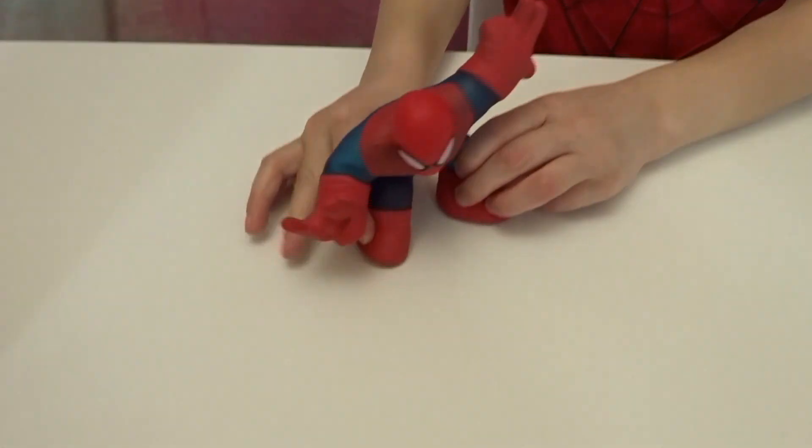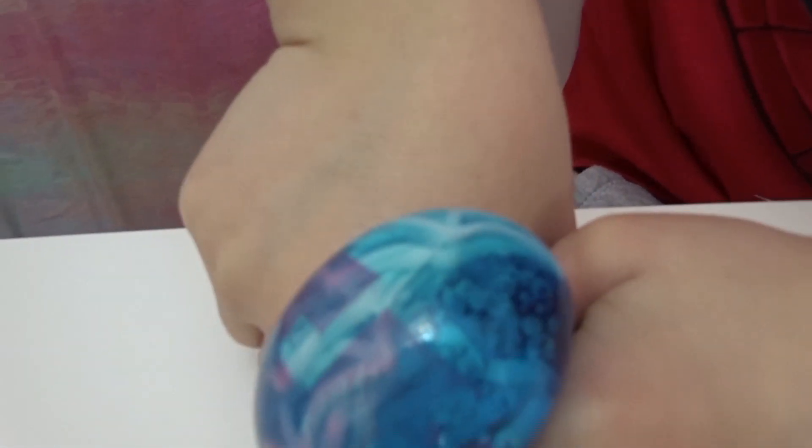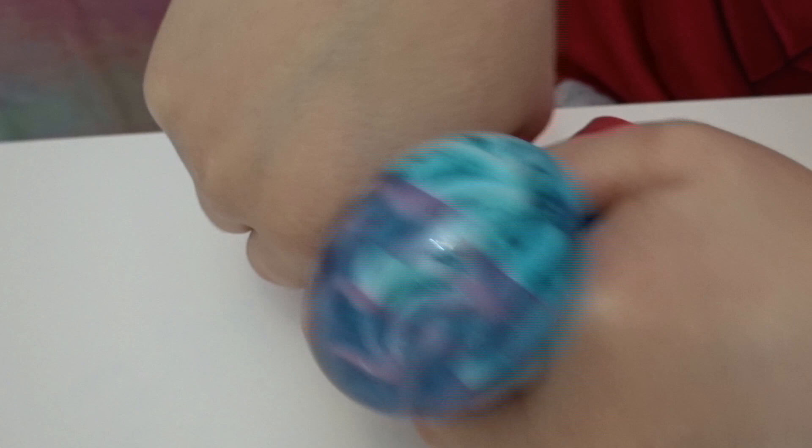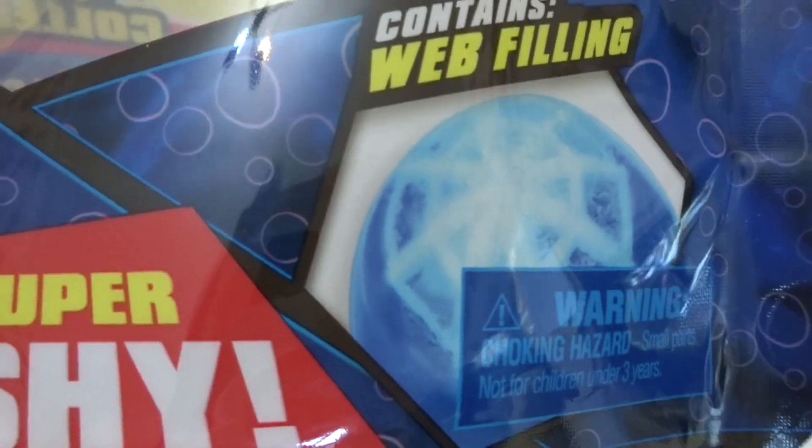It looks so cool. Now we've already seen a little bit of paint coming off here on the table, so just be aware, okay kids? Watch this! It is so cool! Webs! Spider webs! That's right, so that's the web filling they're talking about here — so cool!